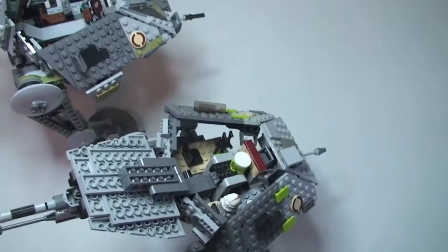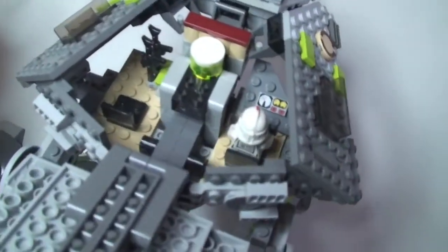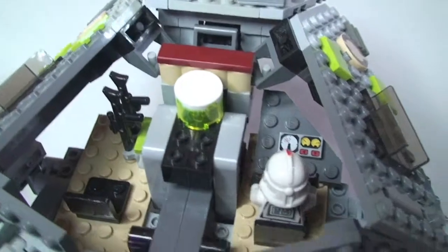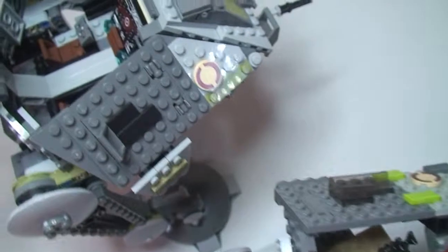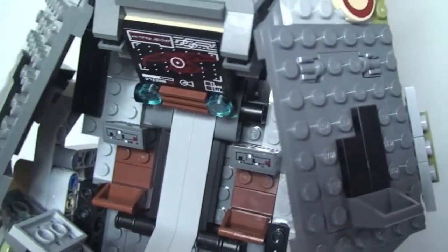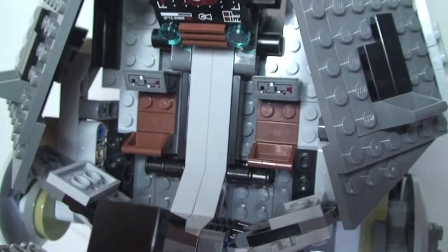Now we're going to take a look inside both. I'll start with the 2008 version — you can see the inside there. Moving across to the 2014 version, and you can see the inside of that AT-AP.